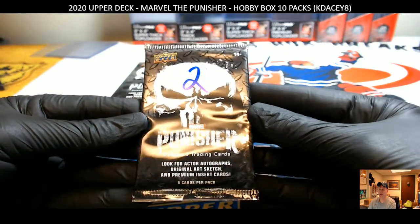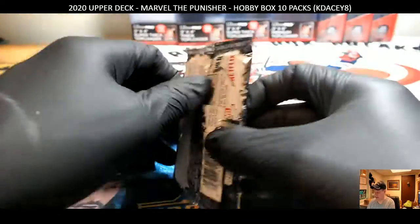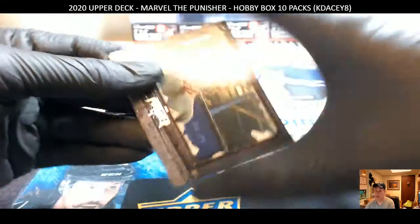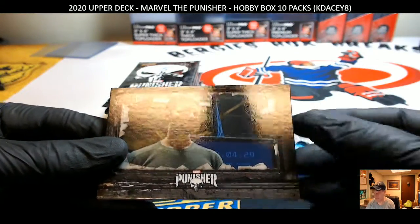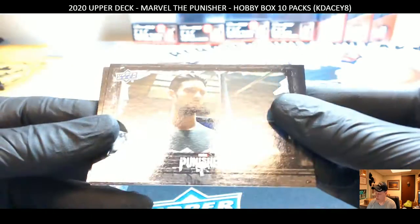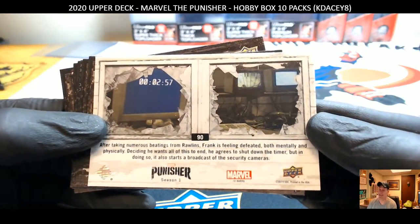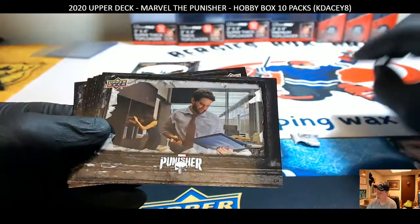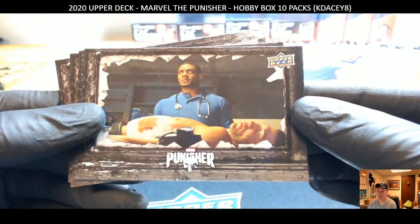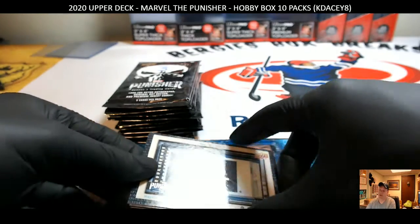Did it get really bright in here? My camera — I might have too much white balance going on right now, so I apologize for that. But let's see what we'll get here. I might take away this white border back here and make it blue.